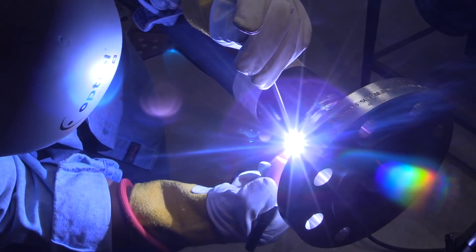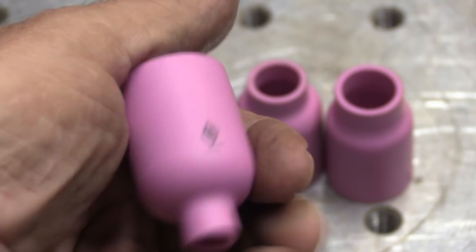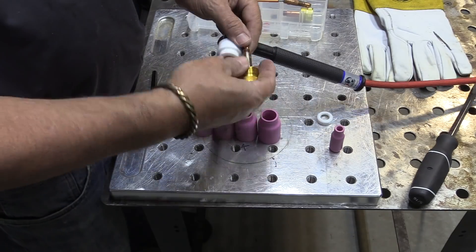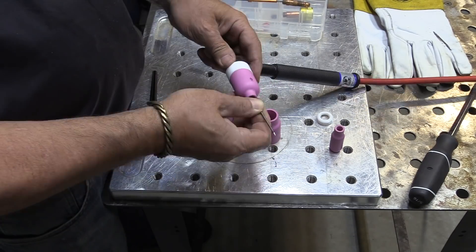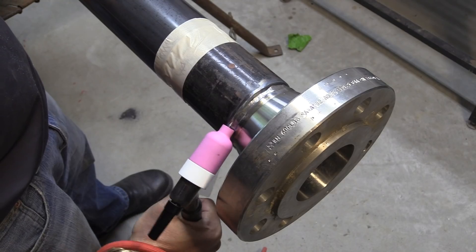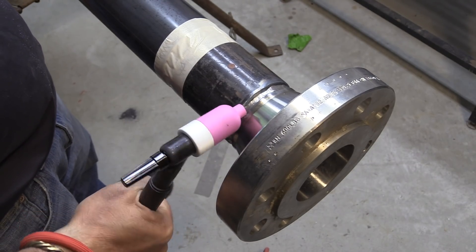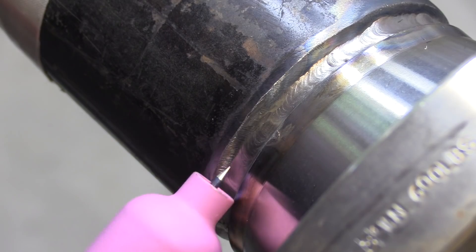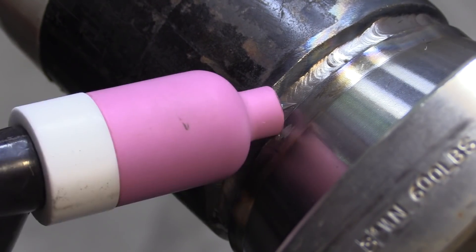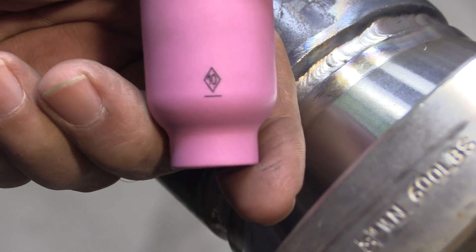For this video, we're going to really tackle walking the cup. It really helps to have different cup sizes when you're walking the cup because you've got all kinds of situations — different wall thicknesses, different bevel angles. I like to use these large diameter gas lenses, and I'm going to start off with a number six cup. Cups are marked in increments of sixteenths, so a six cup is six-sixteenths or three-eighths on the inside diameter. I like to grip it different ways depending on the situation, but you want to select a cup size that will wiggle on the hot pass just about like this.